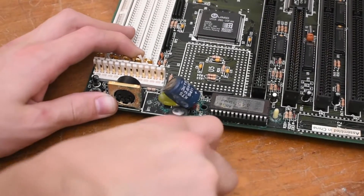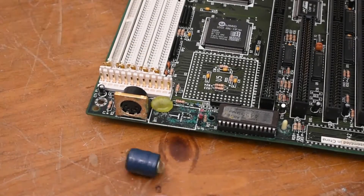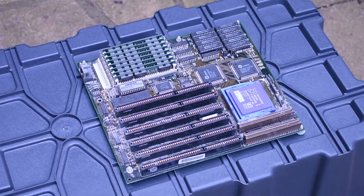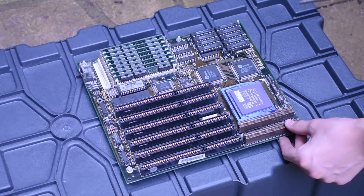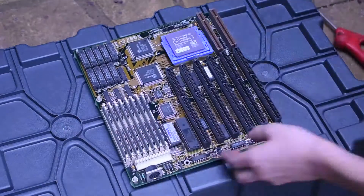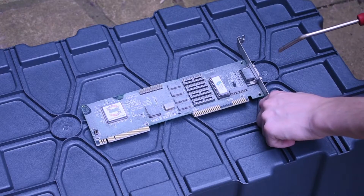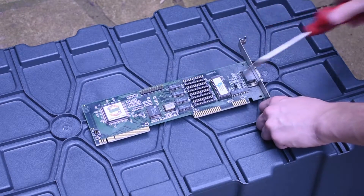Yeah, this motherboard is completely toast — it's no good at all. What a sad sight. Now I'm actually going to go ahead and use some compressed air to dust down all of the parts since they're really dirty. It just makes the motherboards look brand new. Look how much dust just flies off of this VESA card — amazing.